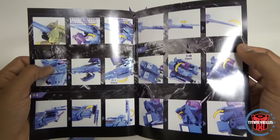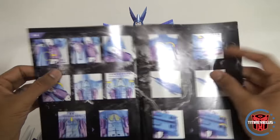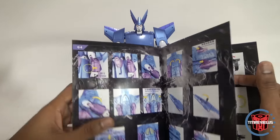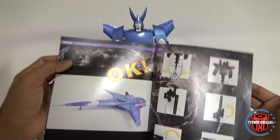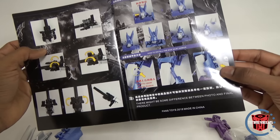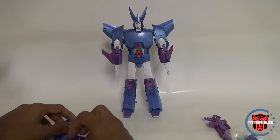Pretty good images in the booklet. We'll see how good this is in transformation. I don't do transformations on video, so if you're looking for that you'll have to go to another video. I like to give my first impressions — you're seeing this for the first time as I'm seeing it. I usually transform it off camera just to get used to it, so I won't film it. The booklet shows the completed transformation and all the extra features. They've always been pretty good with their booklets.